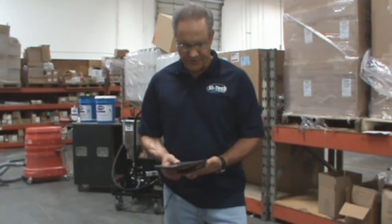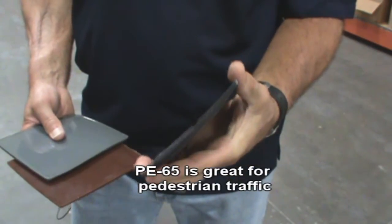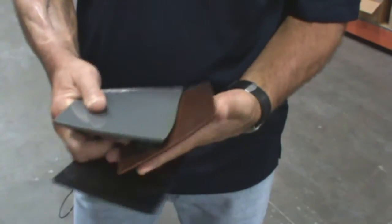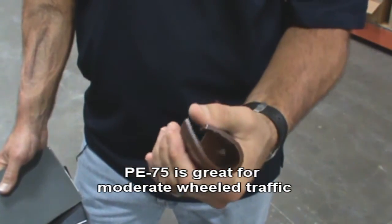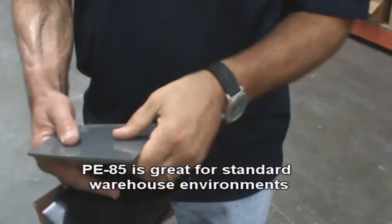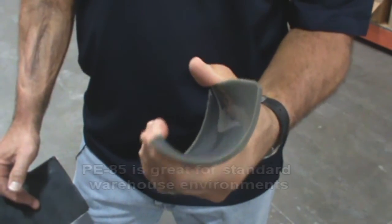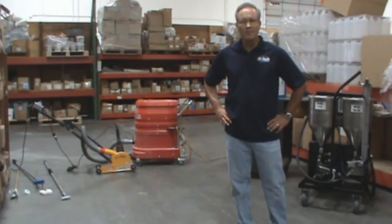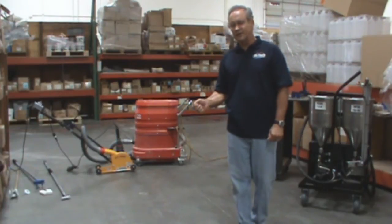The three most popular Shore A hardnesses that Hitek manufactures is a 65, which is very, very soft and pliable. Then we manufacture a 75, which has got a medium flexibility elongation. Out here on this project, we're going to use our PE85, which is our best hardness level for a warehouse floor. It's very important when you come out on a job to make sure you have the proper tools to get the job done quickly and efficiently.